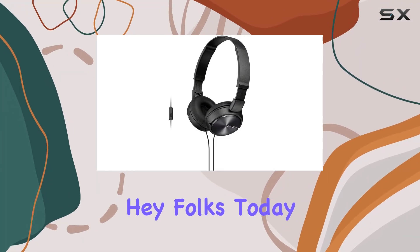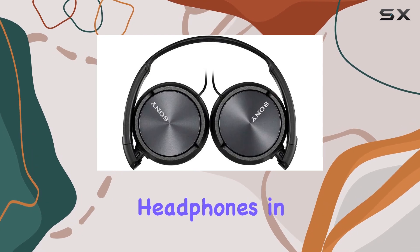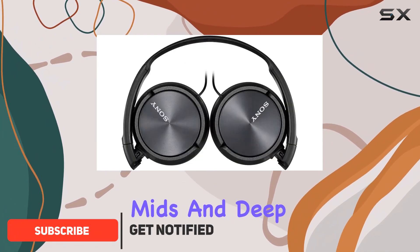Hey folks! Today, we're diving into the Sony MDR-ZX310AP foldable headphones in a sleek metallic black finish. These headphones promise a high-quality and powerful sound experience, boasting clear mids and deep bass.